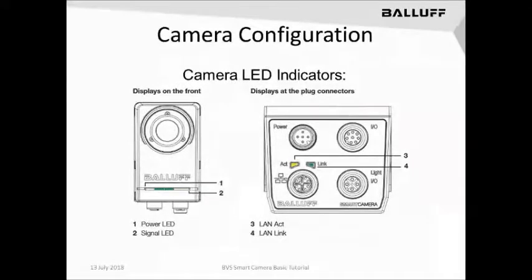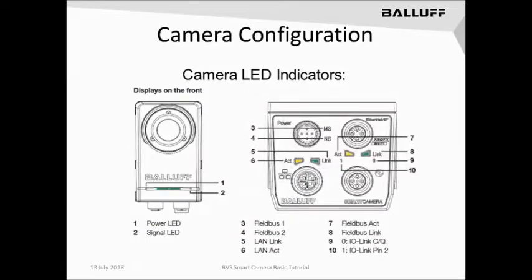Next, let's look at the LED indicators on the bottom of the Smart Camera. On the I.O. variant, above the GigaE port you will have an Acknowledge and a Link light showing the network status. On the front of the camera, you will also have a Power LED and a Signal LED. On the Fieldbus version, you will have an Acknowledge and a Link light below the Profinet Fieldbus port, and an Acknowledge and a Link light for network activity above the GigaE Ethernet port. On the front, you will have the same Power LED and Signal LED as on the I.O. variant.